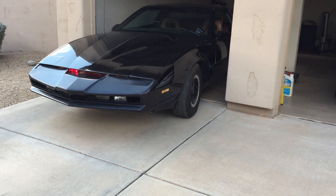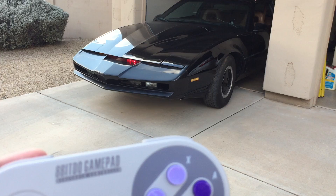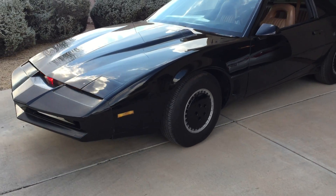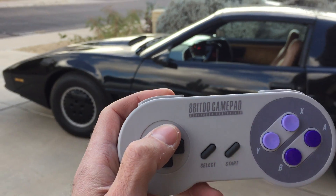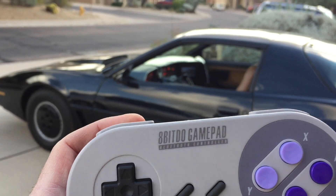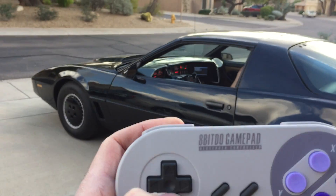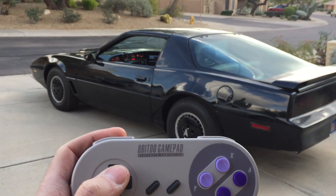You can see it's coming. It's working. It's working pretty damn good.